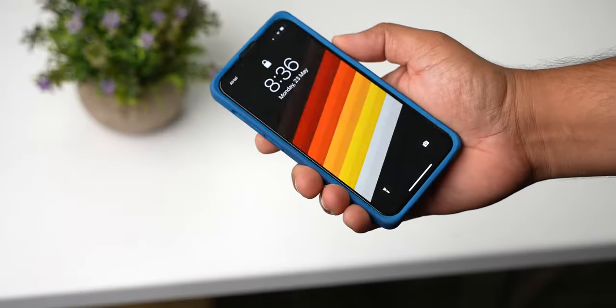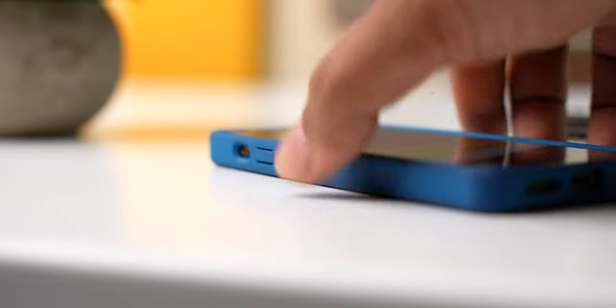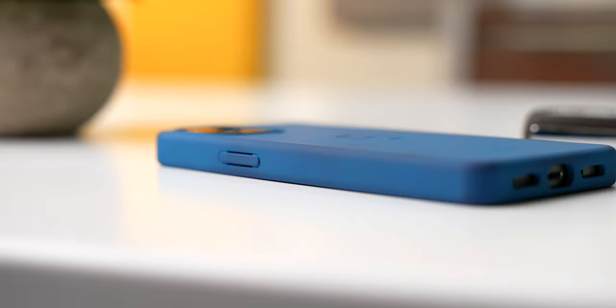We can't start a what's on my phone video without talking about what is actually on my phone. As much as I like the flat edges of this iPhone 13 mini, I always use it with the case on. I have been using this soft touch case from MacBag since the last few weeks, and I really love it. It fits the phone perfectly, and the softer silicone material offers you a ton of grip. It gets a raised lift for the display and the camera, so you don't have to worry about which way you are facing the phone when placing it on any surface.